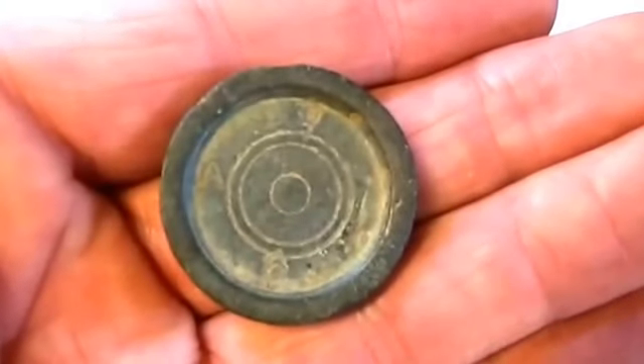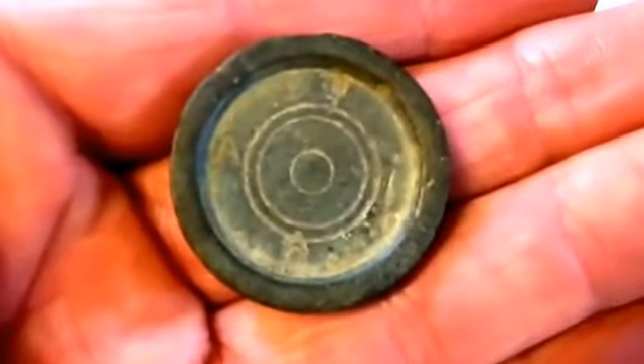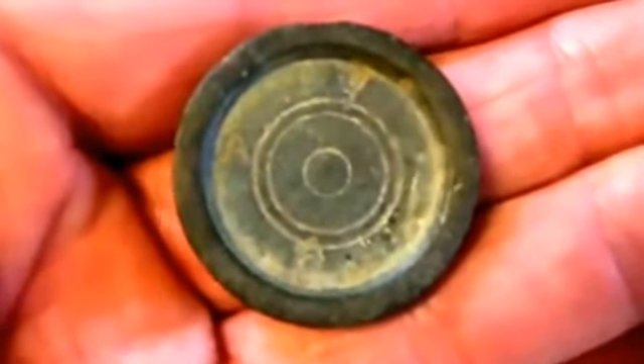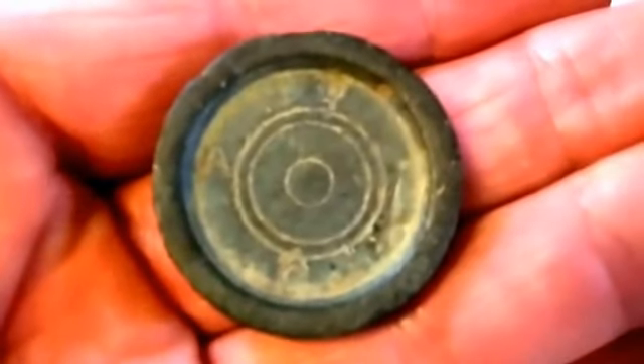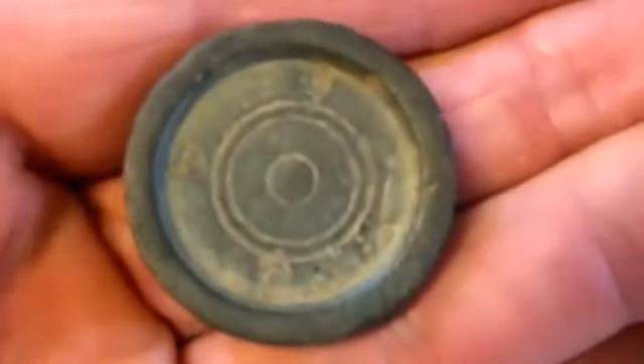Okay guys, I'm going to have to get back to you — I'm shaking, Sammy. That's awesome. I had to PM Sammy on Facebook to find out what these are. This is actually a coin weight — it's got some nice markings on it, it's nice and thick. So I got one thing right — I knew it was a weight.